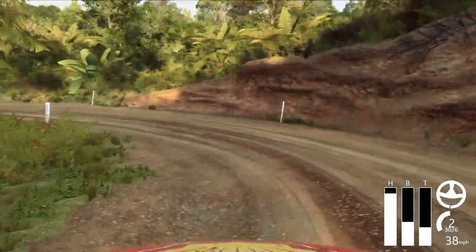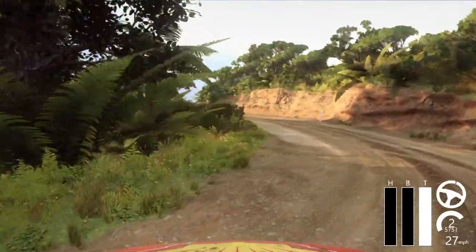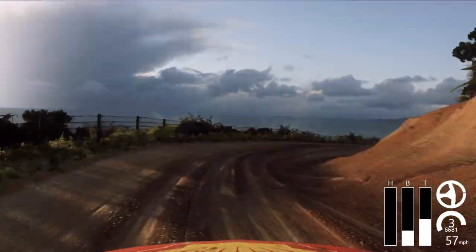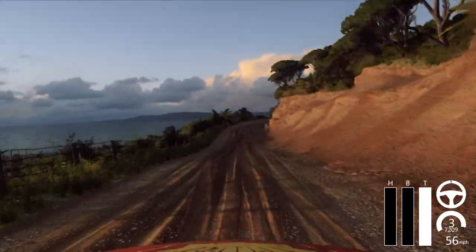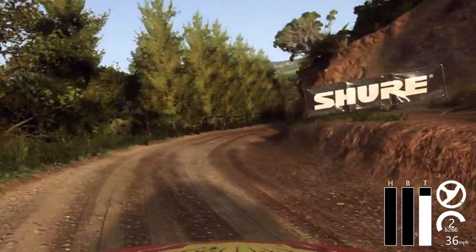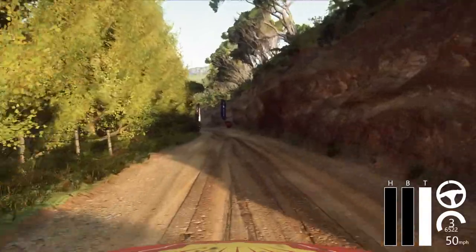Open to the crest. Caution 20. 2 right tightens, into 3 left, into 3 right, 30. 2 right long, opens, 30. 3 left long tightens, open head left. Proper finish.